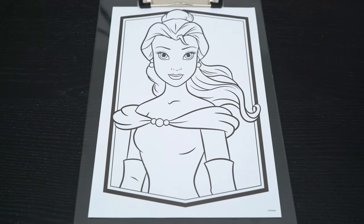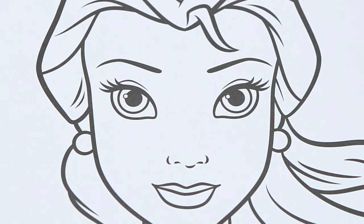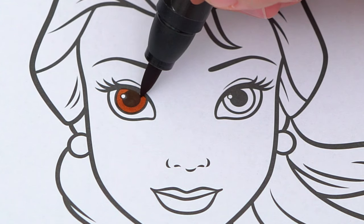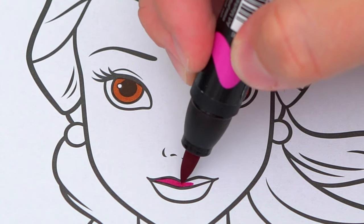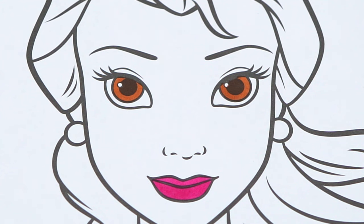Okay, so today I'm going to color this picture of Belle from Beauty and the Beast. Let's start on her face first. She has brown eyes and dark pinkish purple lips. Her skin is light peach.